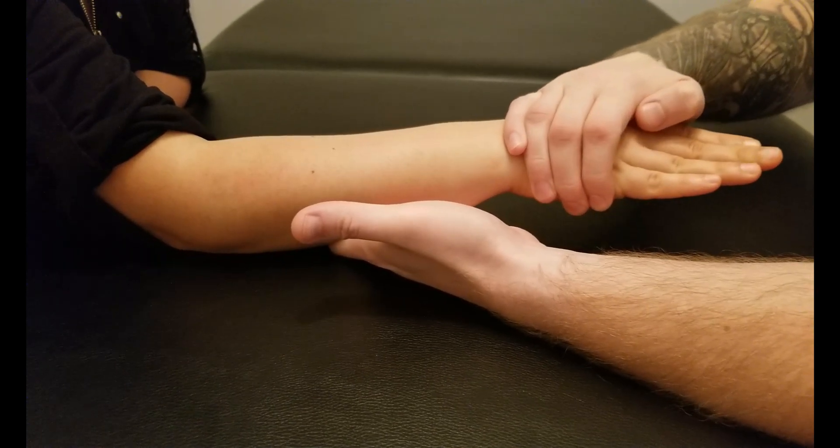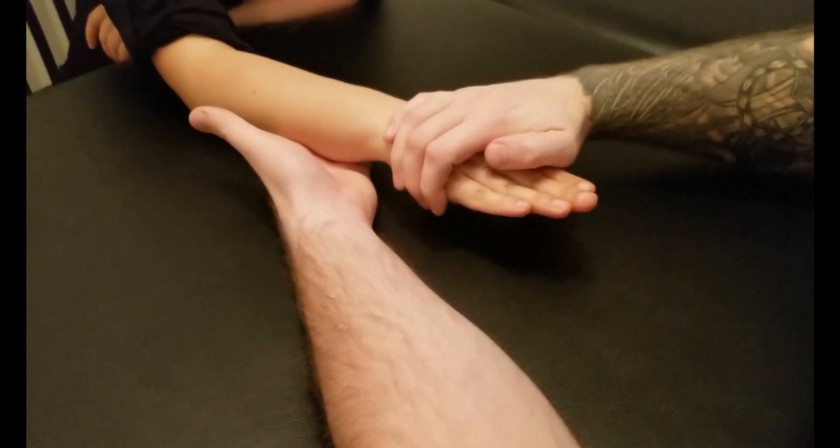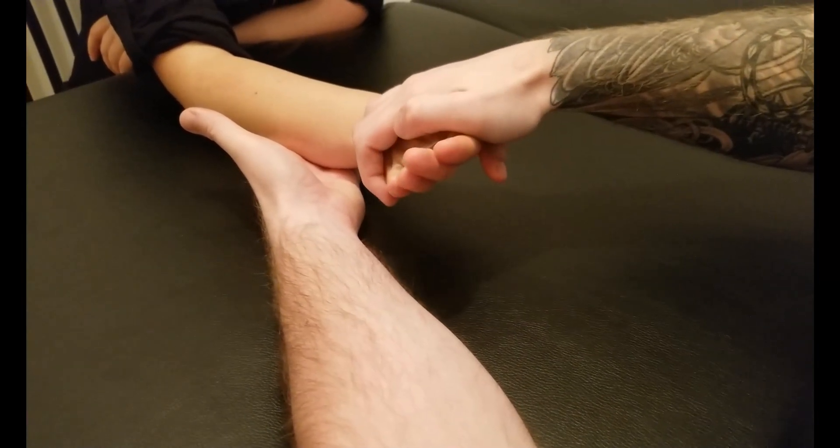Now if you would extend and ulnar deviate — a little more extension. Good. Let's try that one more time, a little bit higher and over. Perfect.